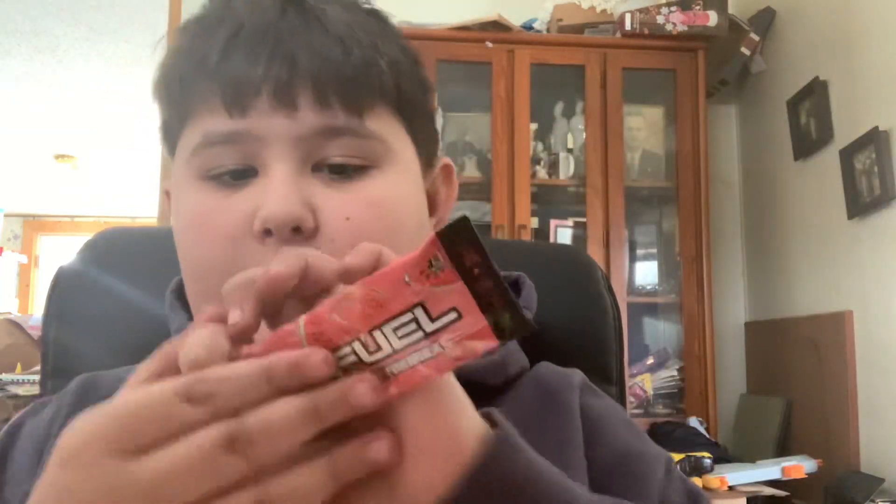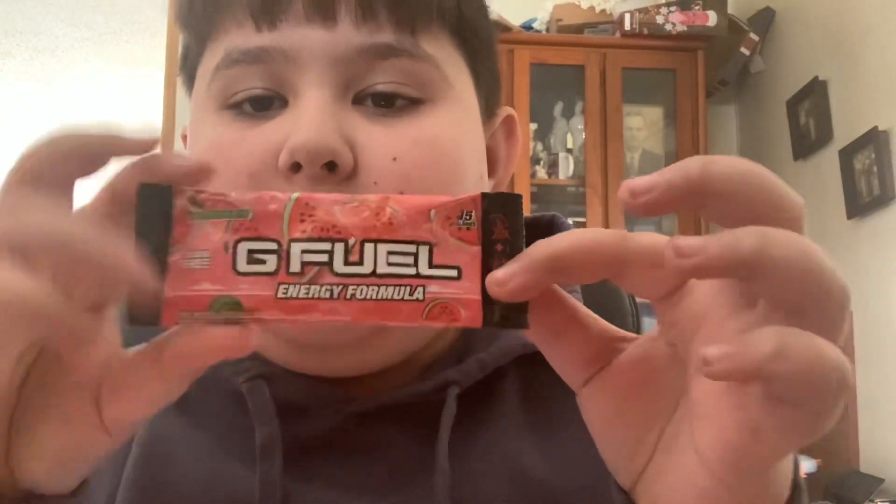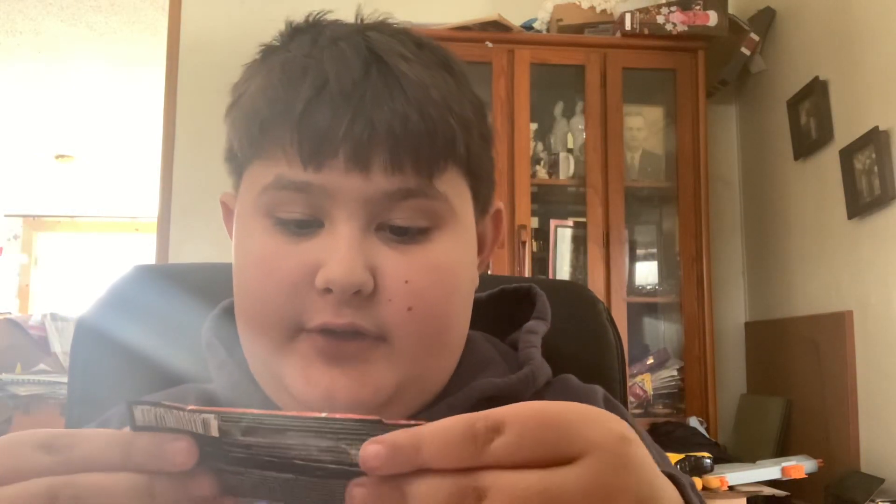Today we are going to be trying Watermelon G Fuel flavor. So that is what we are going to be trying — the G Fuel Energy Formula Watermelon. I only have one. This actually used to be Daquan's flavor, it was called Dub Melon Mint, but he left G Fuel unfortunately. So they took off Mint and now it is just Watermelon.